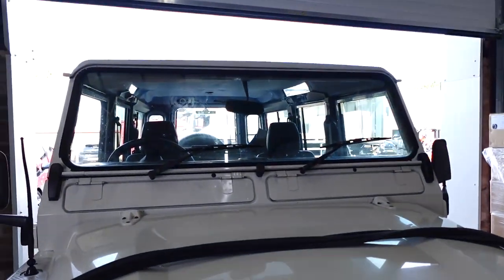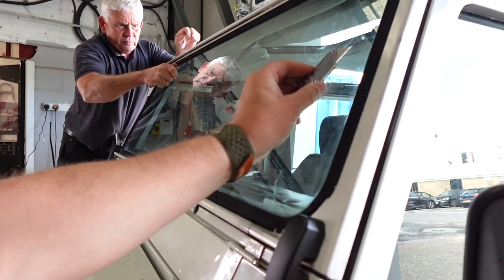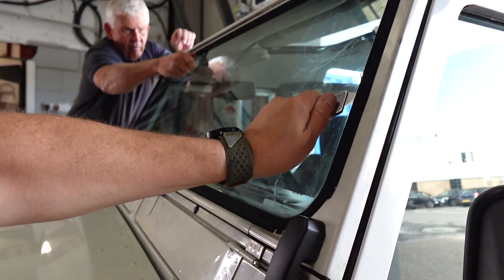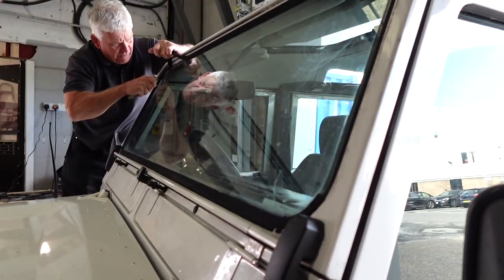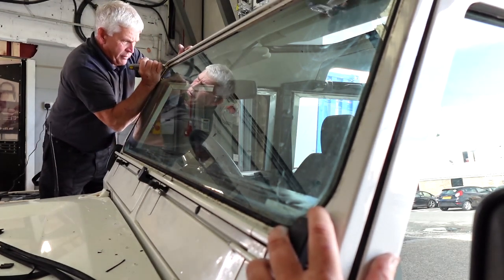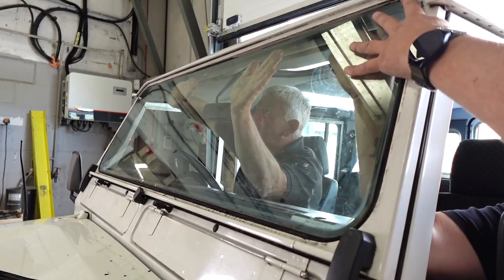The first thing we're going to do is actually remove the windscreen wipers. Obviously you just open them up and they should wriggle off. Then with your blade against the windscreen, you just want to run it in so it's actually scoring against the frame of the windscreen. If you haven't got the suckers and you're going to be pushing it from the inside, use your blade to score between the blade and the rubber, because it will have sealed itself over time. You don't want to make the job any harder than it needs to be.